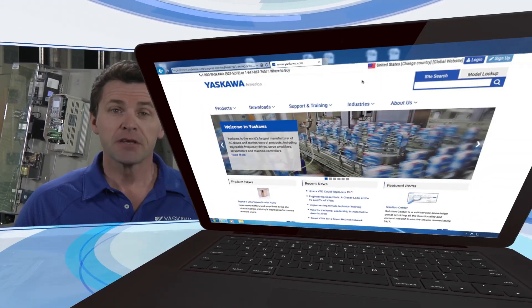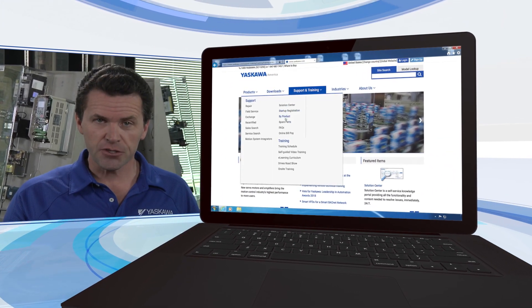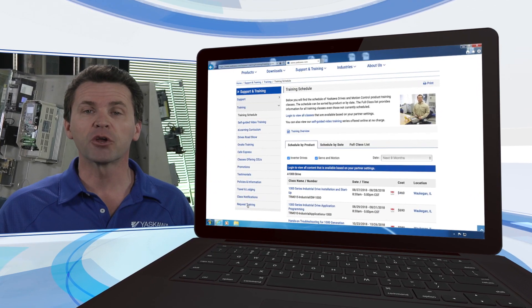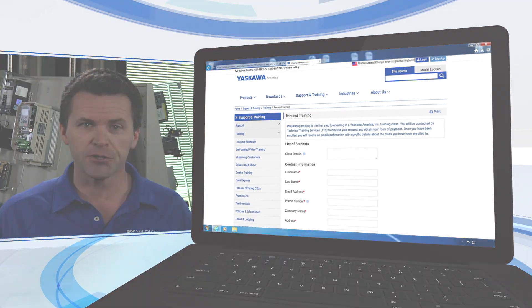If you would like to enroll in an upcoming session of this course, navigate to the Installation and Startup Workshop class description page on the Yaskawa America website. Click on the Request Training button to begin your registration.